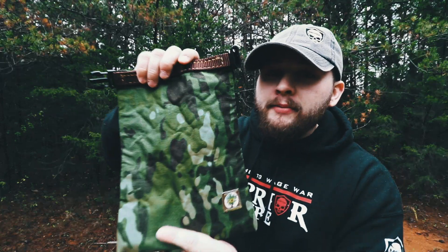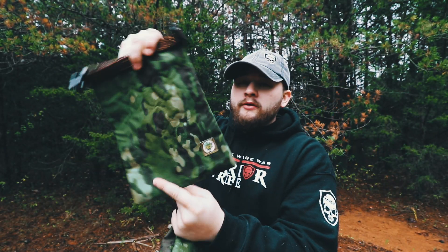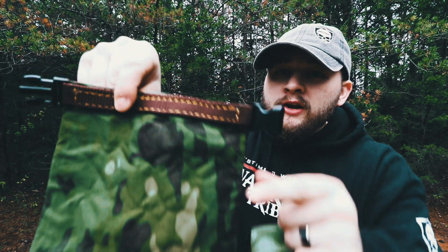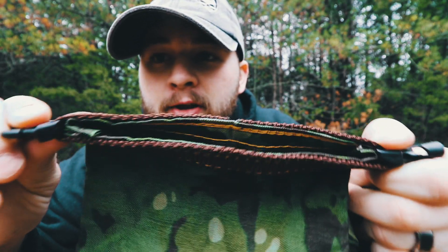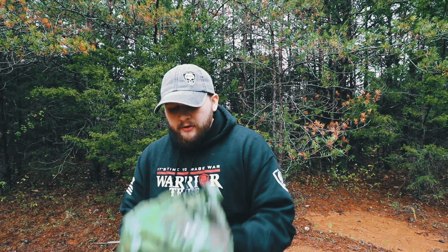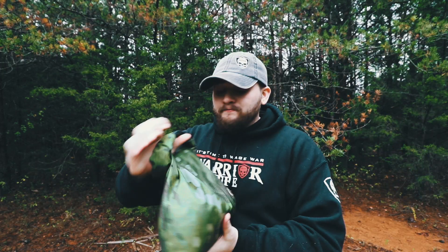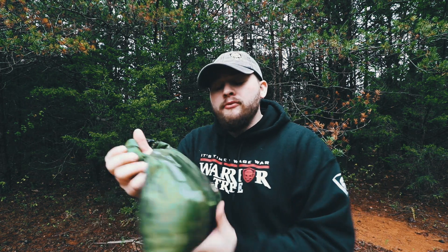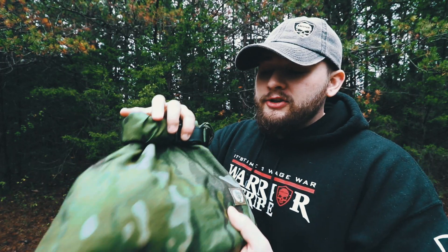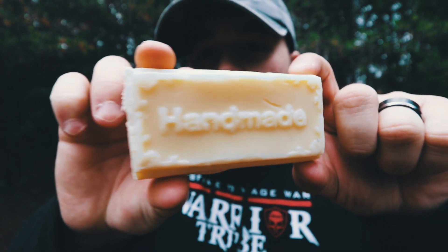Tyler also sent over some roll-top stuff sacks. This is the smaller one he sells — got his logo embroidered and stitched in, nice camo on this one, but like a lot of his gear it comes in a variety of colors. Superb stitching, very thick and robust materials. It's made out of 1000D so it's waterproof — rolls up nice and tight when you're not using it. He's got multiple sizes; you can use these to hang food bags, stuff your clothes in to keep them dry, or protect electronics.